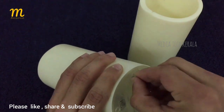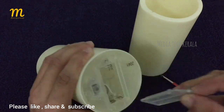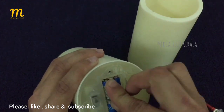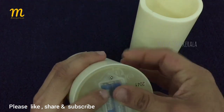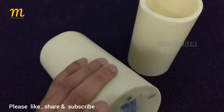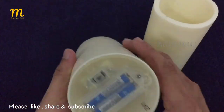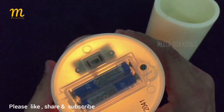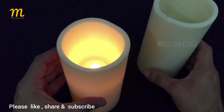I am going to turn on the switch to the waterproof mode. I am going to turn on the battery and turn on the switch.